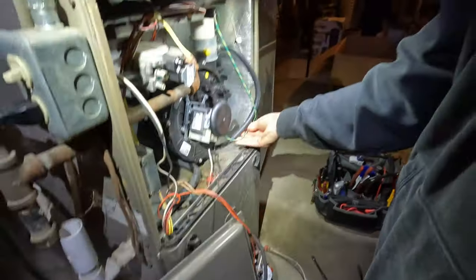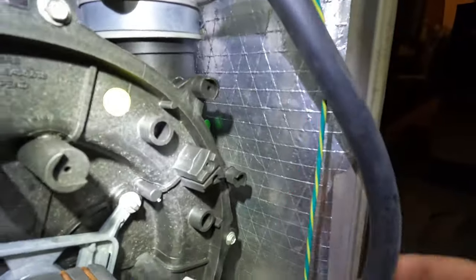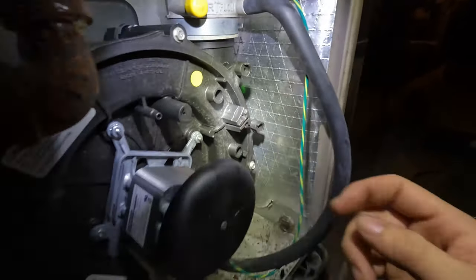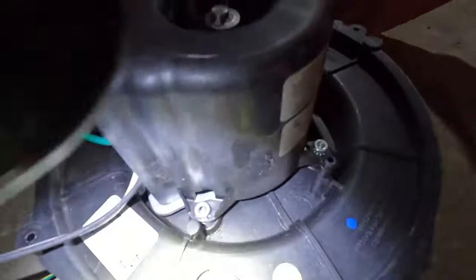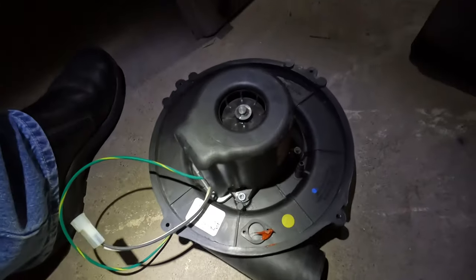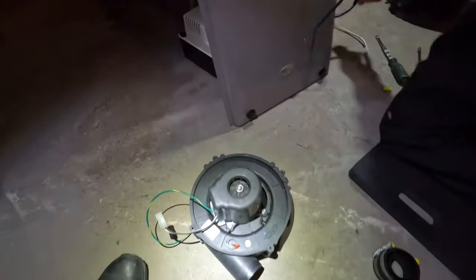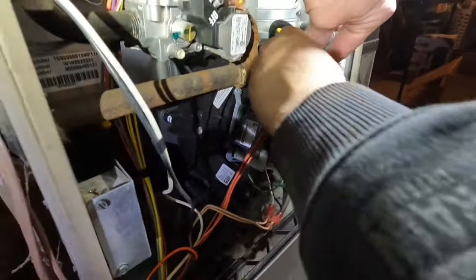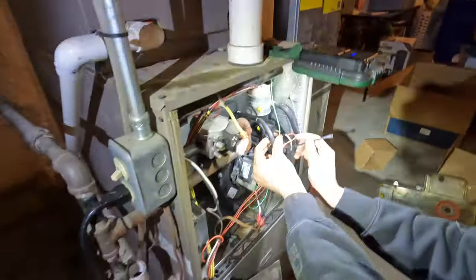I'll put the pressure switches back on. Do you see where they go on these? They go right there. This one didn't have that — they put it on where the limit switch was on. This isn't the way it can induce more. I think this is for like an ACP. I'm just going to tie that up there so it keeps away from that draft inducer.